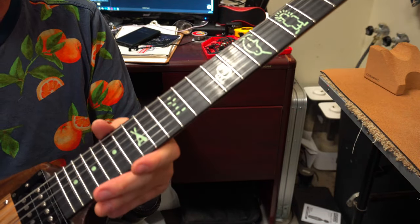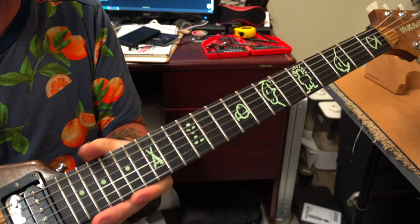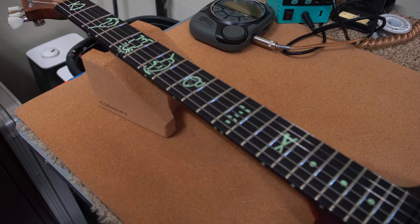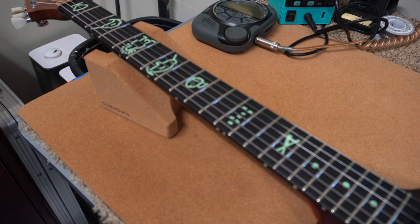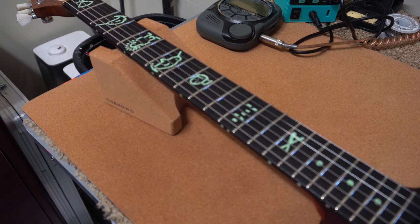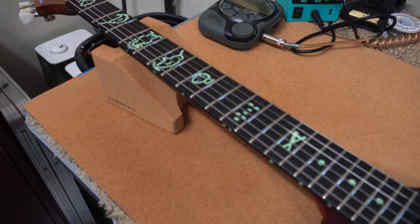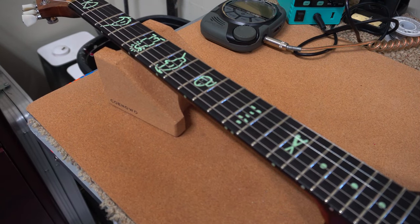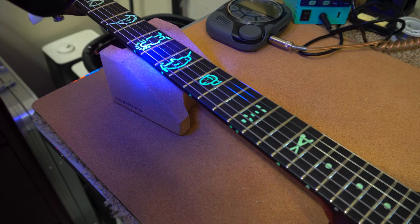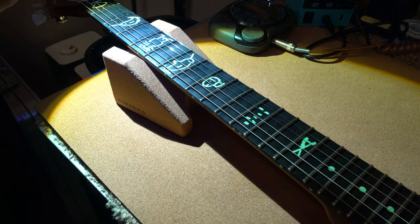Excellent fretwork — I'm able to get it super low with no buzz anywhere on the neck. Next step is to plug it in and see what it sounds like. But first I want to try out the Lumenlay inlays. I believe you charge them with a flashlight or a blacklight — I have both here just to be safe. And then it should glow very strongly in the dark, and even a little bit in normal daylight. I've got my blacklight here and I'm going to charge them up. I've also got a really powerful normal flashlight — both should be able to do the job.